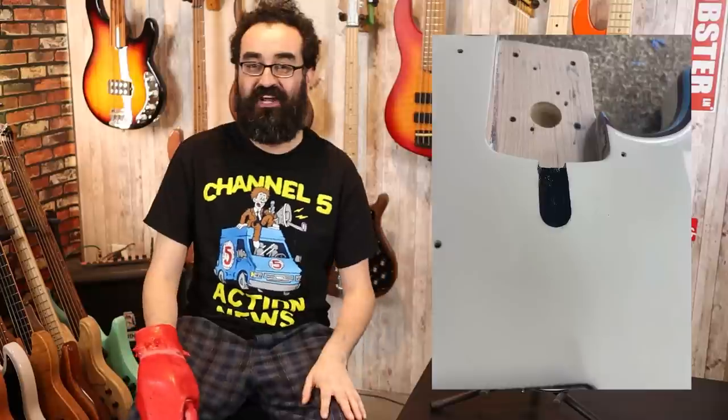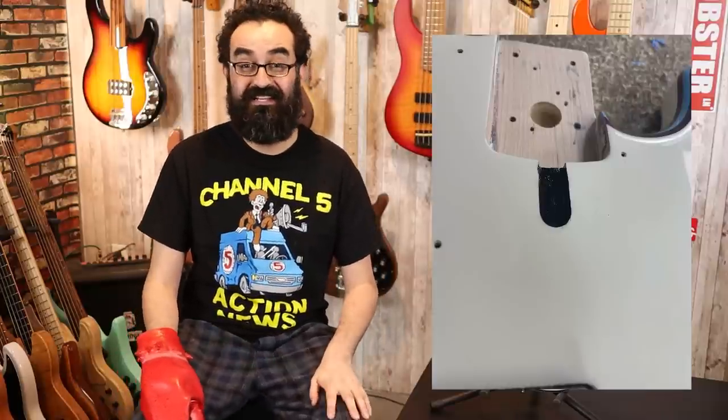We actually had our friend Dom route out a channel so we could adjust the neck, because this neck did not take too kindly to the climate change. Big thank you to friend of the channel Ed for letting me borrow this bass. He is down in Florida and I am up here in New England, so there is definitely a little climate shift and this neck did not like it at all. This required a major adjustment, and we couldn't access the truss rod compartment. I took it to Dom, he made a channel, and now we can adjust the truss rod no problem. However, I think that is a huge design omission for a $1,300 instrument — I want to be able to adjust the truss rod without removing the neck on my $1,300 P-Bass.